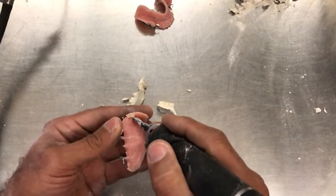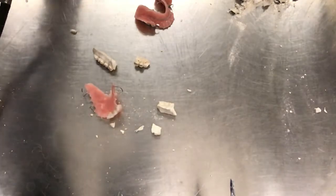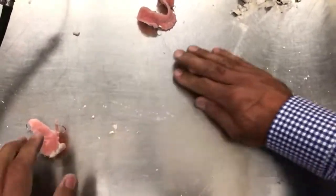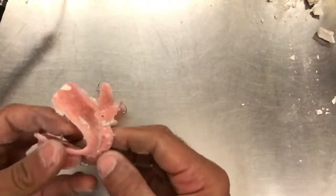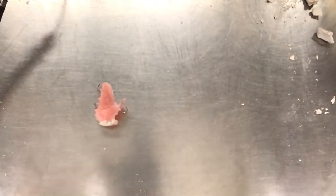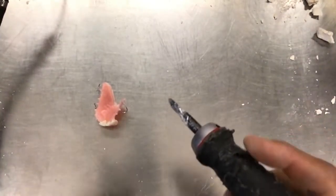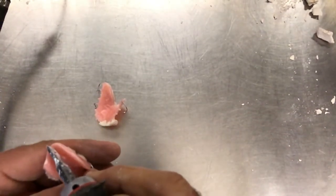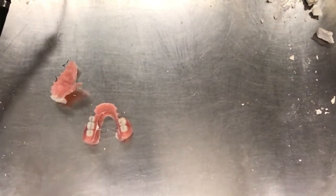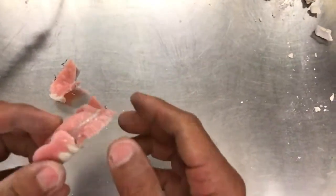Just a little bit of residue in here. So let's take a final look here. A little bit of stone residue here — let me just see if I can chisel that off. Everything looks pretty good.